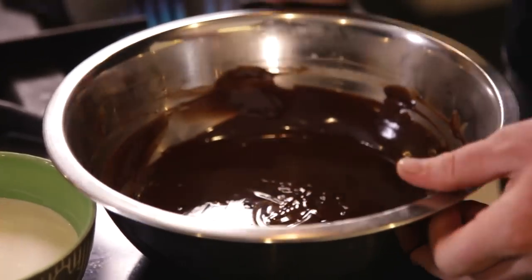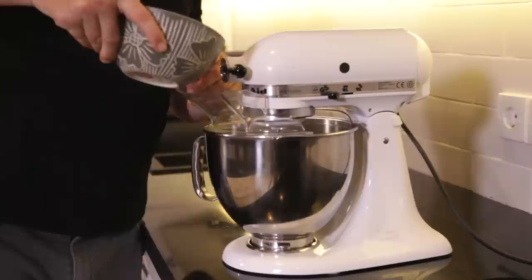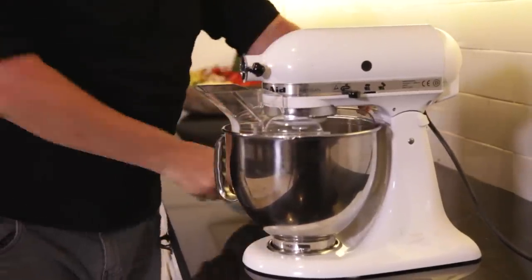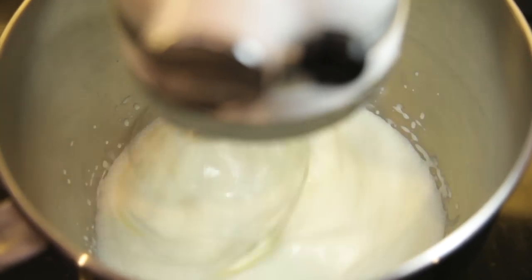Let's just pop this into the fridge. Now take the cream, add it into here, and we're just going to whisk it up. Be very careful when you're whisking cream that you don't over-whip it, otherwise it'll split.